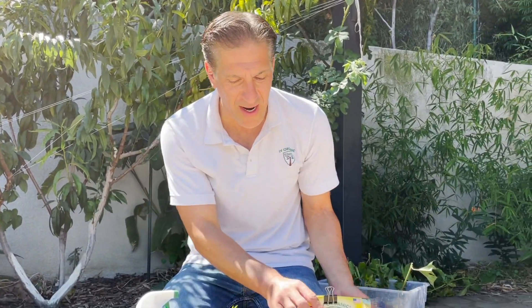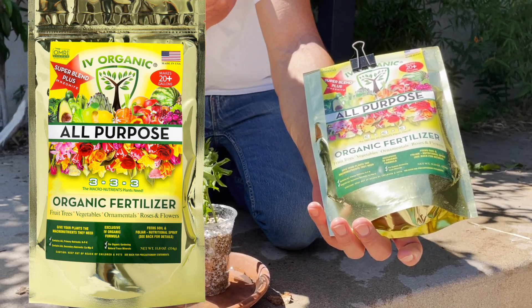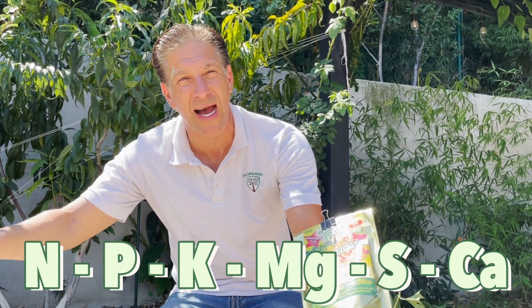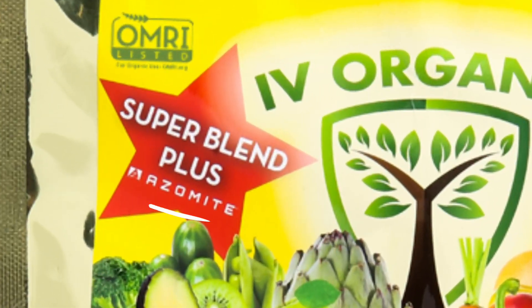Put each cutting in its own individual pot or begin integrating them into the home garden, planting directly into the ground. Then you can start feeding them lightly with Ivory Organic all-purpose fertilizer, which offers plants all macronutrients — not just NPK, which is what most fertilizer brands provide. This one offers NPK plus magnesium, sulfur, and calcium, giving you all macronutrients. The Super Blend has the added Azomite, which delivers additional micronutrients so plants can have optimal health, longevity, and productivity.